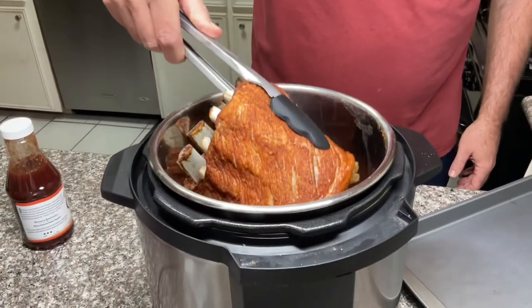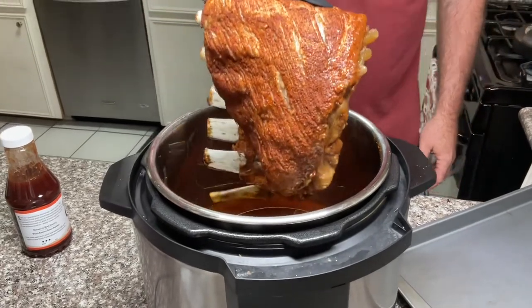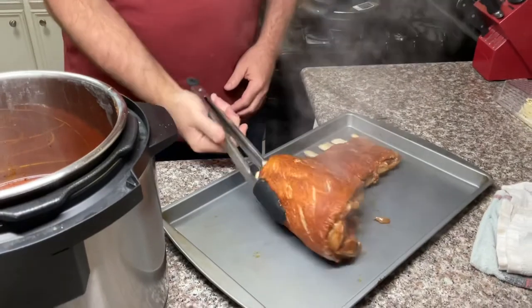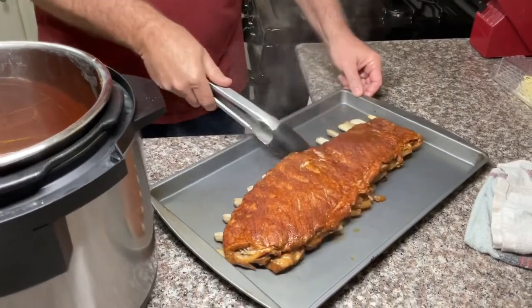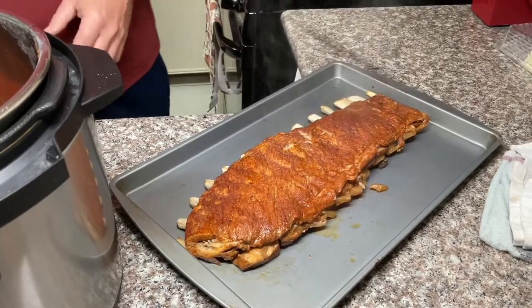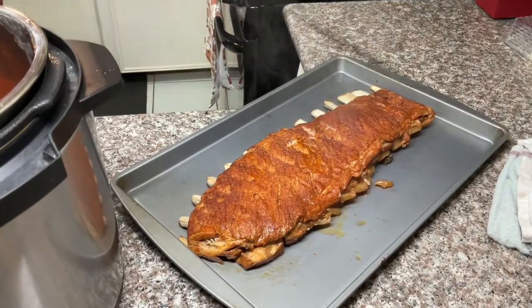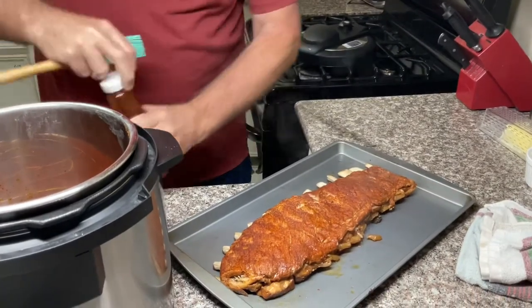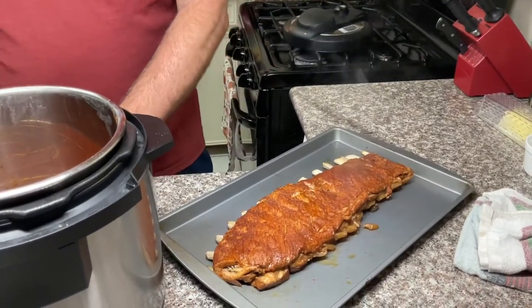All right, we got our timer done — let the steam off, got her opened up. Let's see what kind of mess we got here. That is something, I'll tell you. All right, Head Country apple habanero — that's some good stuff. We'll go ahead and lay it on there.